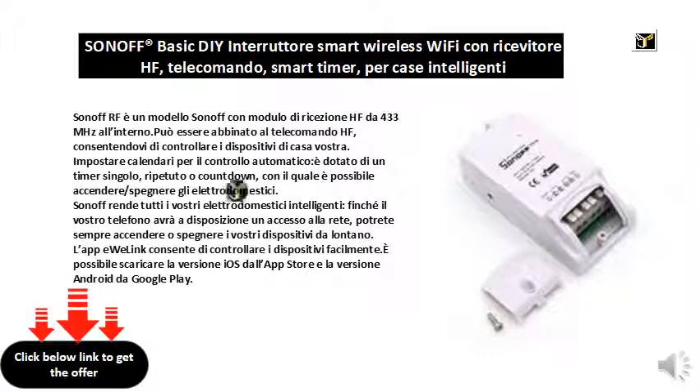Sonoff makes all your appliances smart. As long as your phone has network access, you can always switch your devices on or off from a distance. The Awolink app allows you to control devices easily. You can download the iOS version from the App Store and the Android version from Google Play.